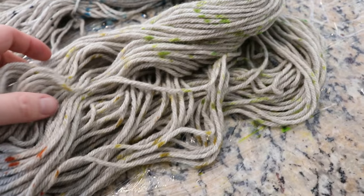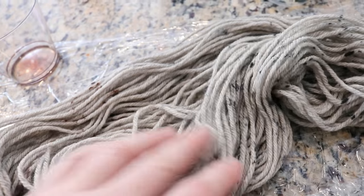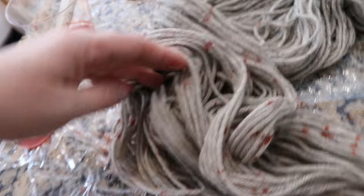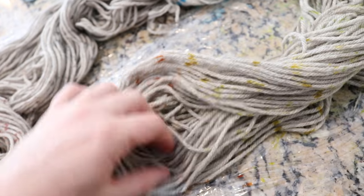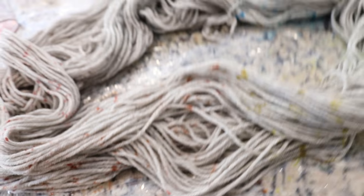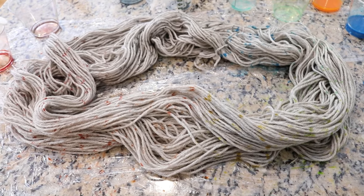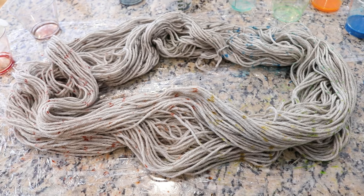I took care to get coverage from each of these colors throughout the yarn, and you saw me go over it multiple times looking for big gray patches. There might be a spot that needs a few more specks. Overall I got some really nice coverage, so I'm going to go through and touch up in a couple of places and then we're going to get ready to steam this yarn.